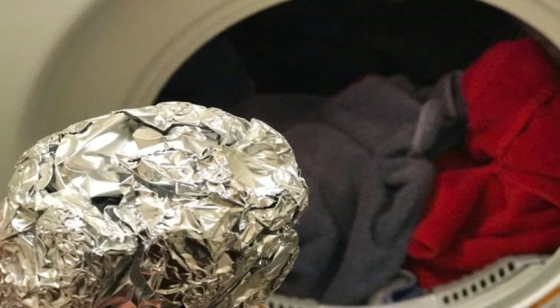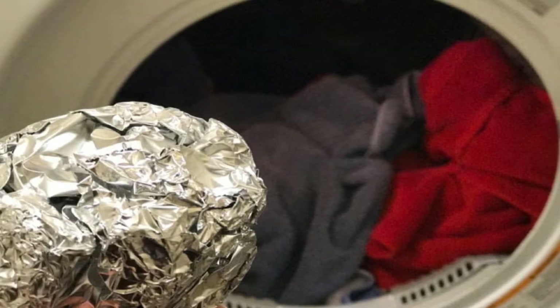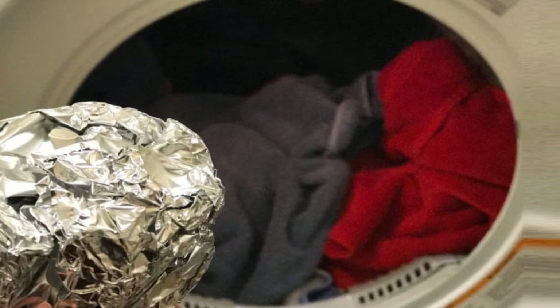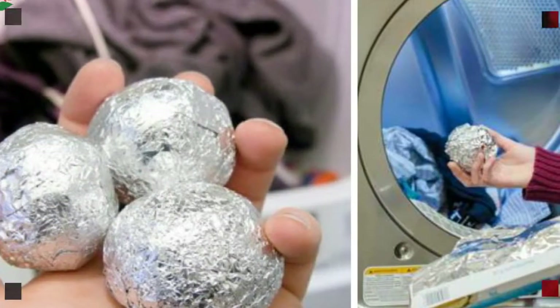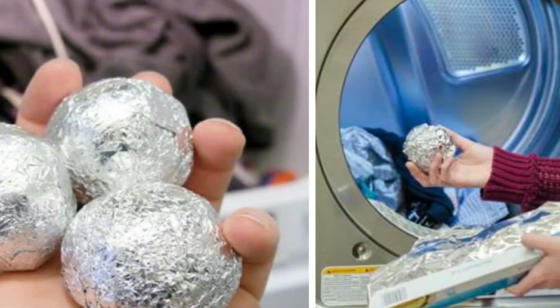If you're like most people, you use aluminum foil to line a roasting pan and cover your leftovers. You may even use a crumpled up piece of foil to give your pots and pans a good scour. But aluminum foil has dozens of other uses that can save you time and money. Here are eight easy ways you can use and reuse aluminum foil that will make your life easier.